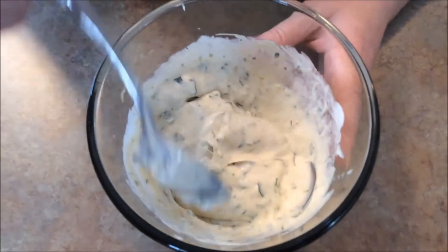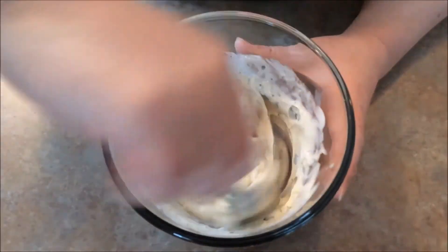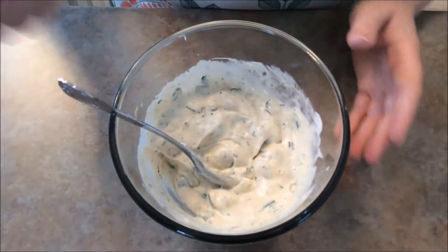At this point we will take our mixture — our St. Patrick's Veggie Dip — and place it into the fridge for a couple hours to let it set. Once it's set, we will come back and show you how it looks.